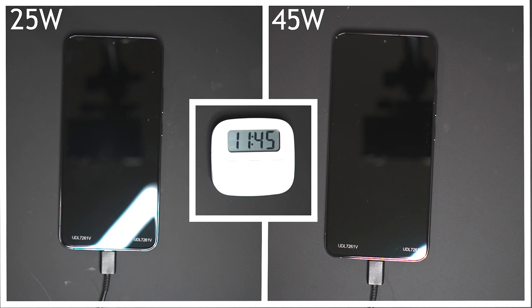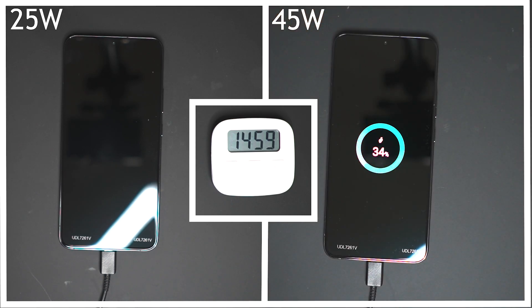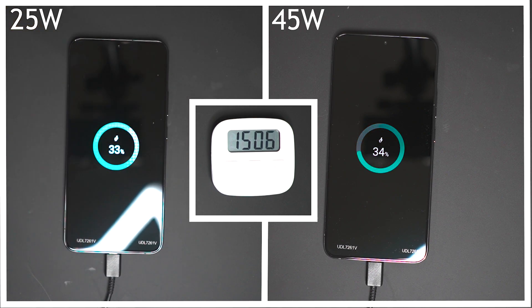This year Samsung decided to bring back 45 watt charging for their flagship phone, so let's see how much of a difference it really makes. We're going to jump right ahead at the 15 minute mark and it is close — the 45 watt charger is sitting at 34% whereas the 25 watt charger is sitting at 33%.